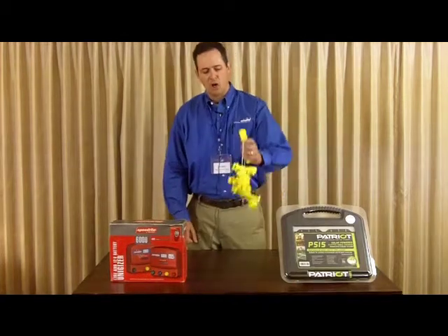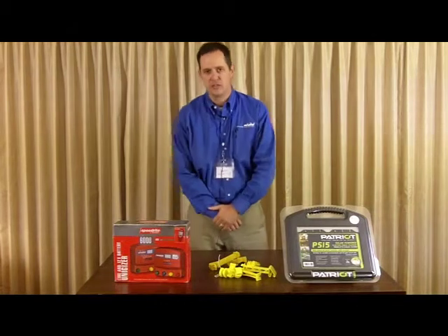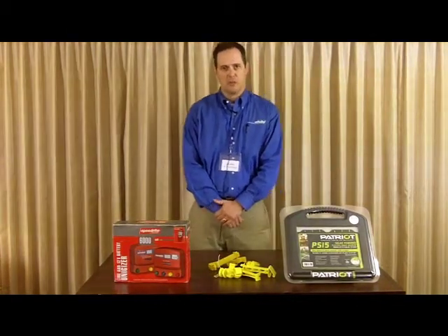We have all new yellow insulators in addition to the black and the white that we already carry. Those will be available this year.